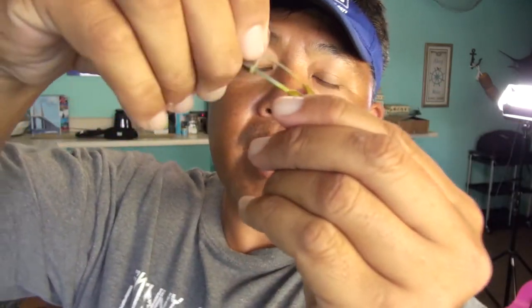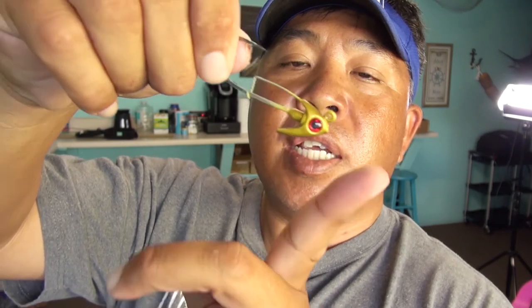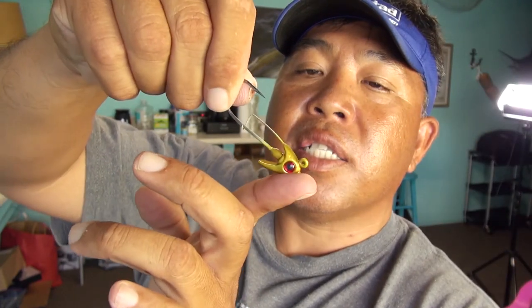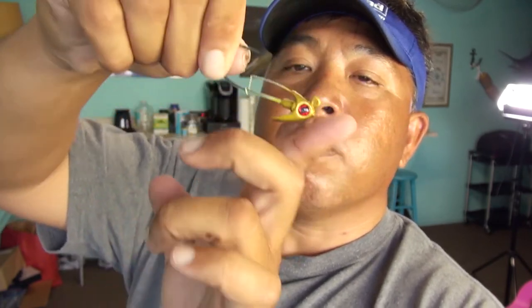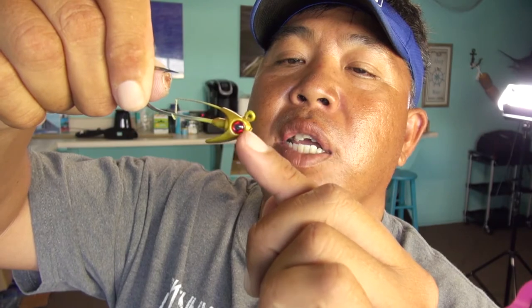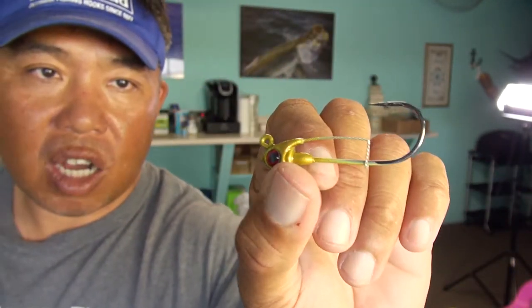The cool thing about the head — not only is it fancy with the big eyeballs — it's got a curved bottom. So when you throw it, your angle would be like this, and it actually sits on the bottom almost like a stand-up jig head. You can bounce it off the bottom without getting snagged, because it's not like a swim head where the eye is right here. This one actually bounces on the bottom — great for redfish. And if you swim it, it'll swim with a nice action, and reeling slowly is good for tarpon and snook as well. Sometimes snook loves a fast retrieve too.